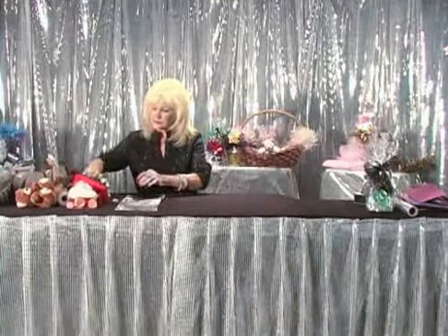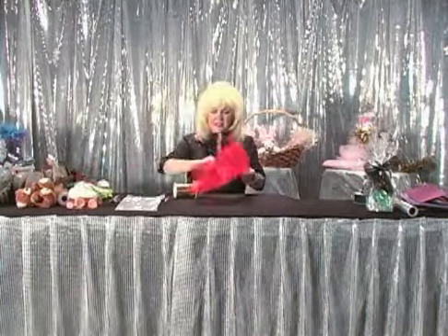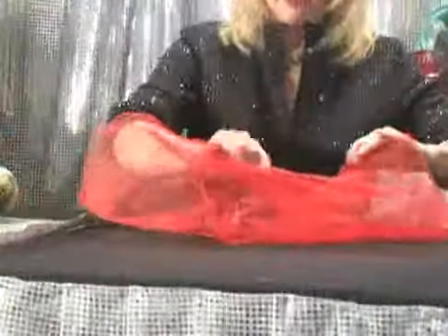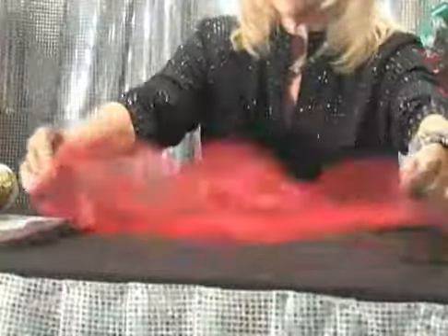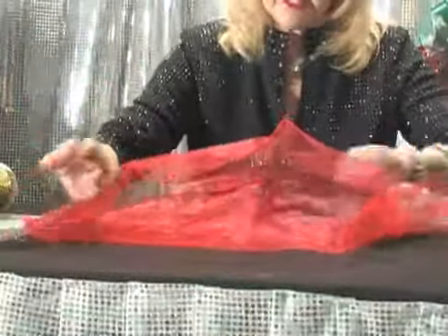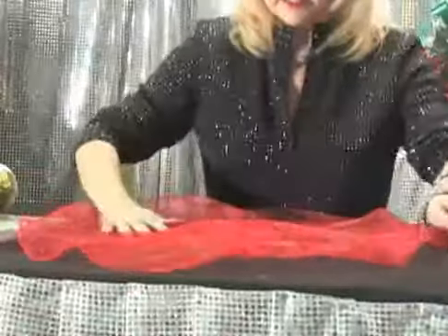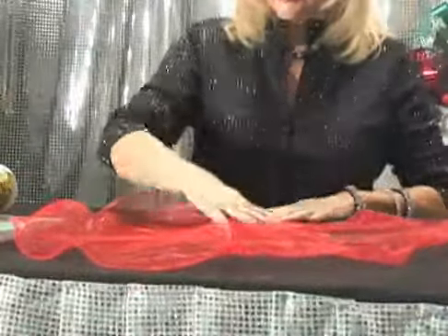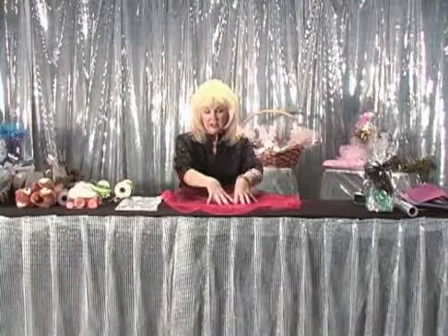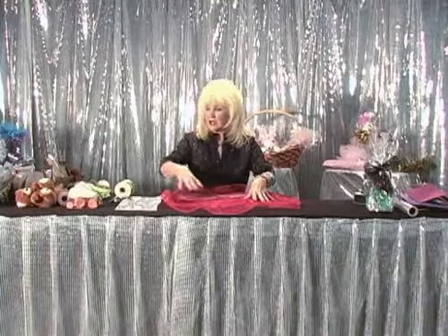The next thing we're going to do is an organza circle. I love these circles — they are great. You can open it up, and whoever receives this as a gift can use it on the center of their table. Of course, you'd have to iron it because it's been folded, and then you can put a centerpiece on top of it so it doesn't scratch your tabletop.